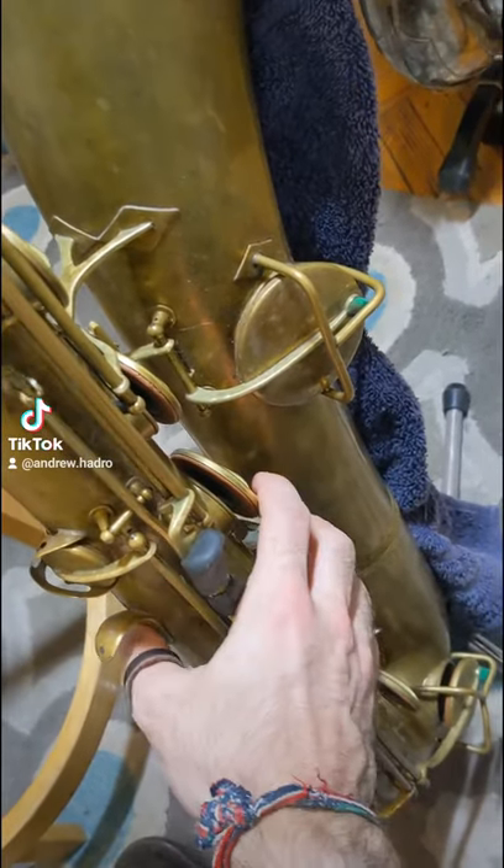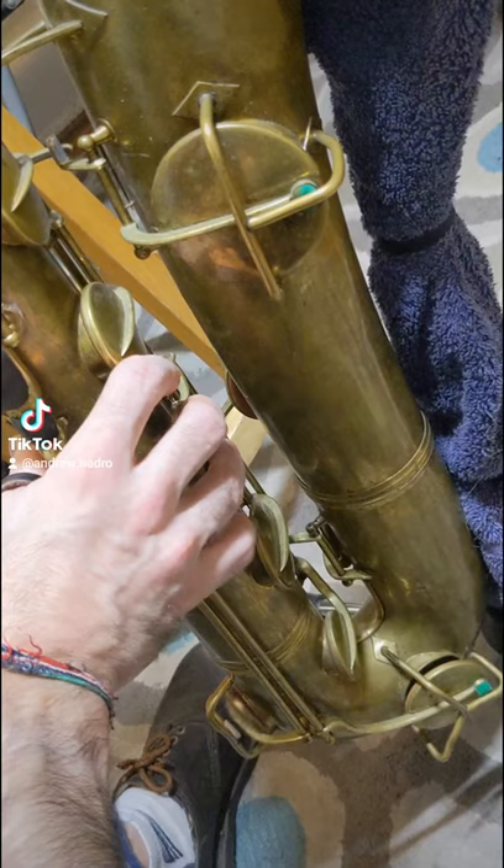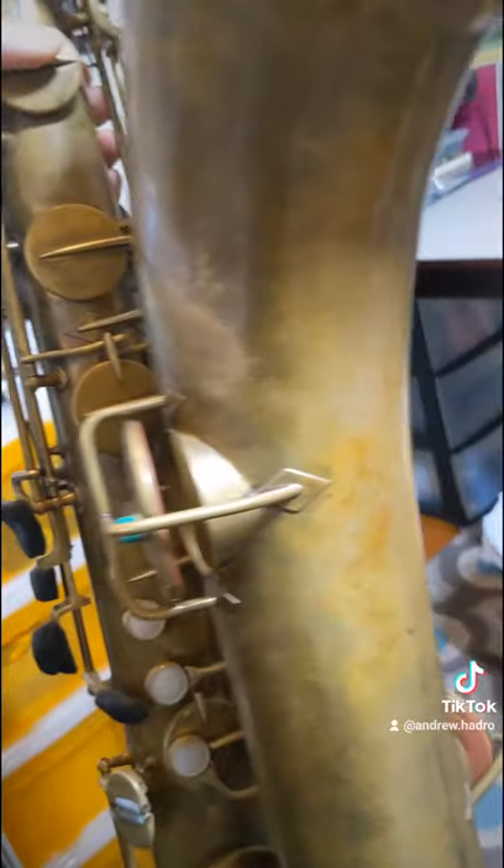Those black things you see are silicone sugru — they fit directly to my fingers. Here's an alternate E-flat trill key that it has.